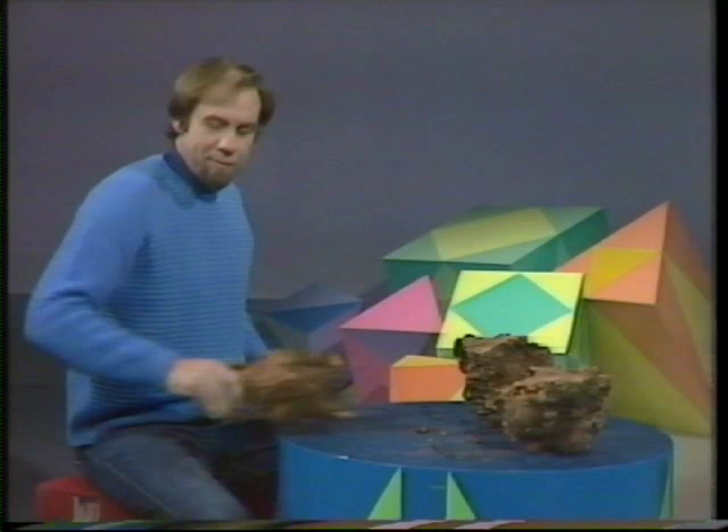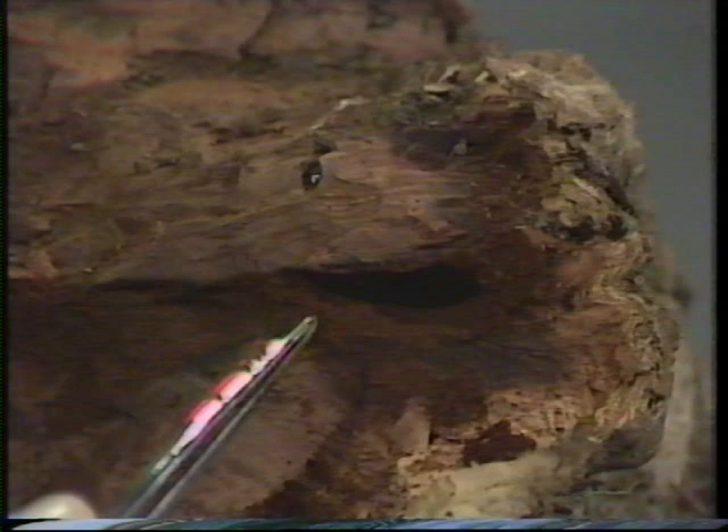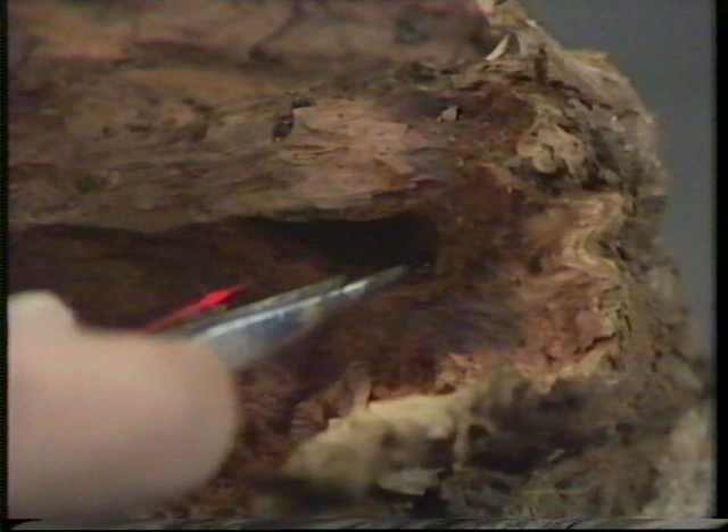Let me get rid of that mallee root and show you one that I was splitting open on the weekend for my firewood. Because as my axe went through it, it fell apart and showed me this. Where has it gone? It's buried back inside there, but inside that cavity is just that little fat white grub I was talking about.